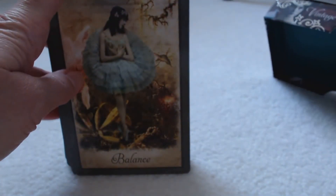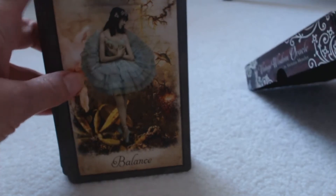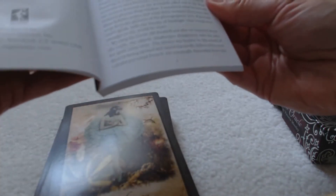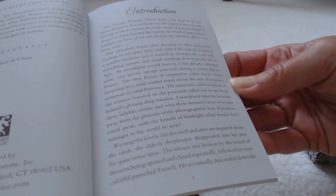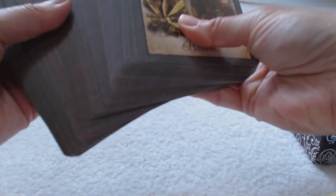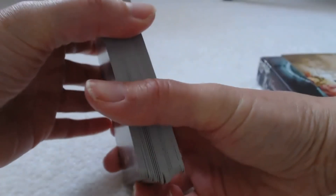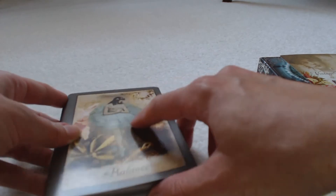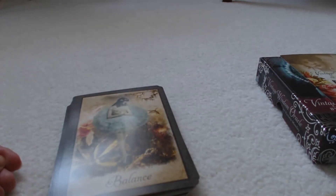Again, these are the Vintage Wisdom Oracle Cards by Victoria Moseley. As for how many cards are in the deck, it doesn't say on the box, but if I had to guess I'd say at least 54, maybe 70 — it's a pretty thick deck. It's a very nice deck of cards and a very worthwhile purchase. Thank you for joining me — take care!